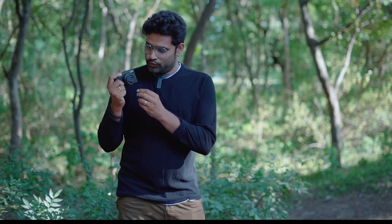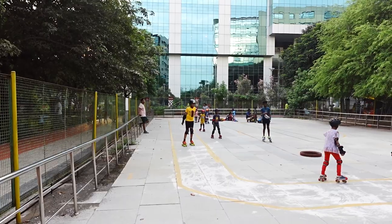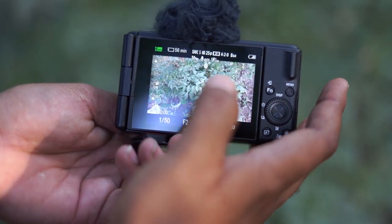Then we have a zoom option — it goes wider. The focal lens is f2.0, so we have a large aperture. We can record in-built slow motion and change the slow motion speed in-built.